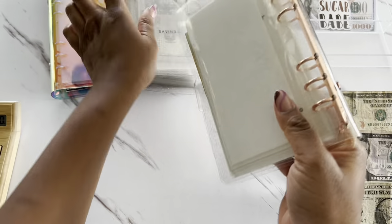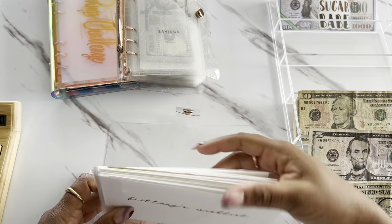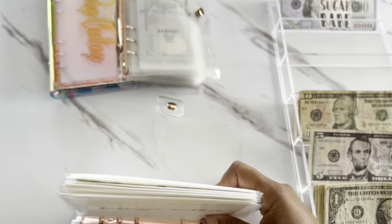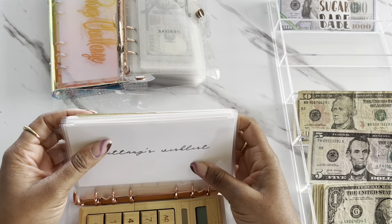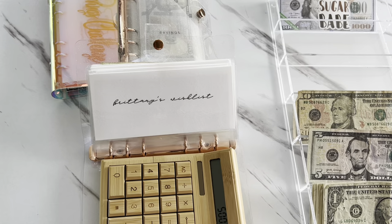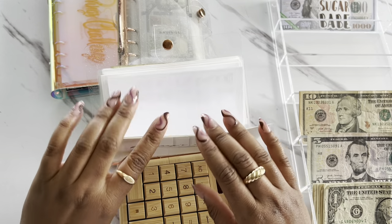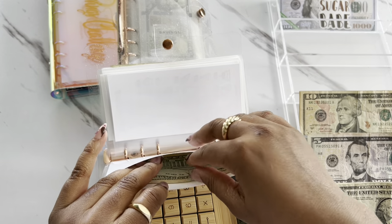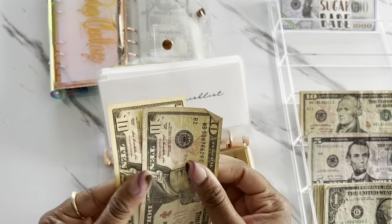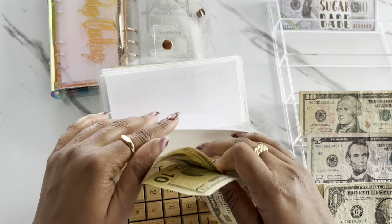The next one is going to be for low priority. We are going to kick off with B's wish list. Wish list is going to be getting $10, so we now have $20 within this envelope.